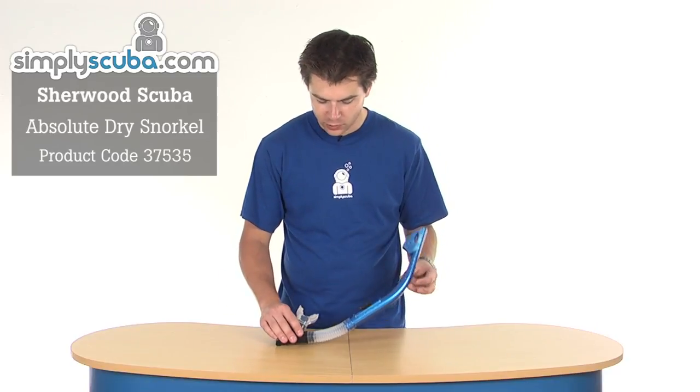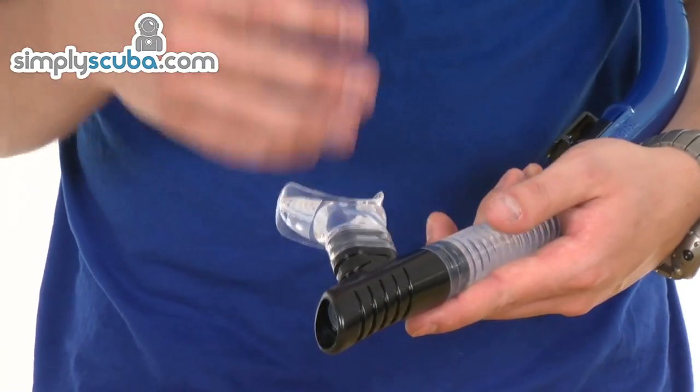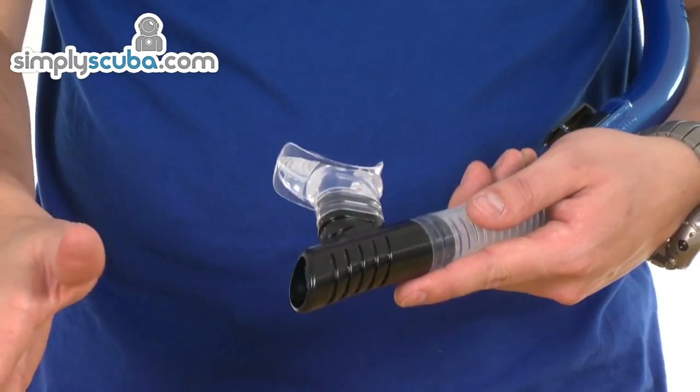Let's look at some of the features. Starting at the bottom, there's a dry chamber with a one-way valve, so any water that does come in — say if you took it out whilst on the surface to talk and it filled up with water — that valve just allows it to drain out naturally, or you can force it out just by exhaling quickly, which forces the water out much quicker.